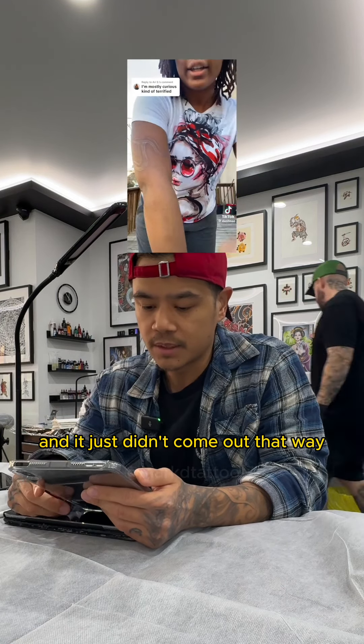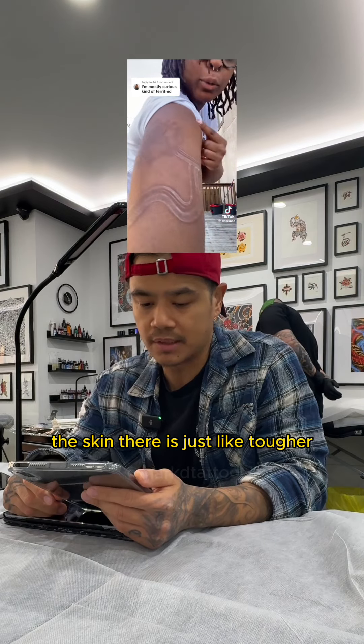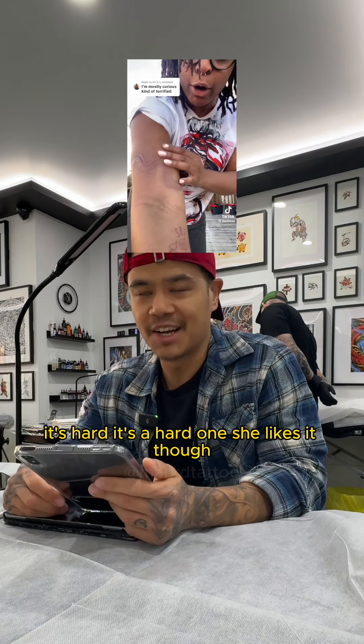I feel like this is supposed to be solid white and it just didn't come out that way. Especially going into the elbow ditch as well — the skin there is just tougher, so to pump white ink straight into it is hard. It's a hard one. She likes it though.